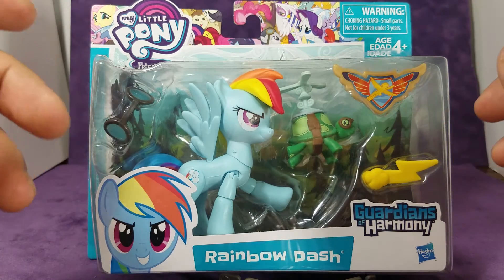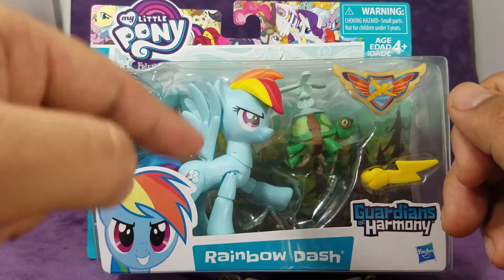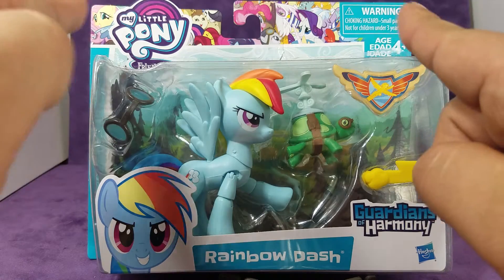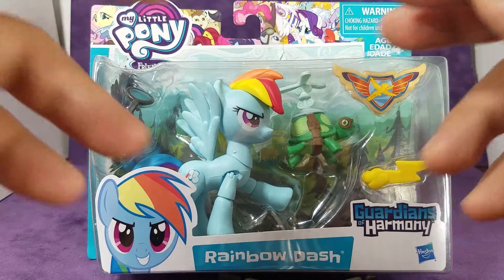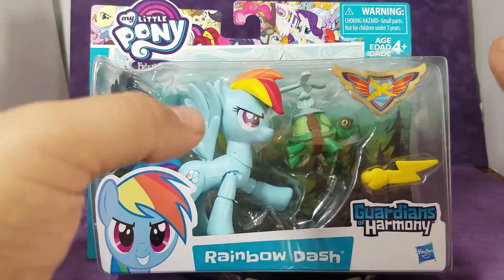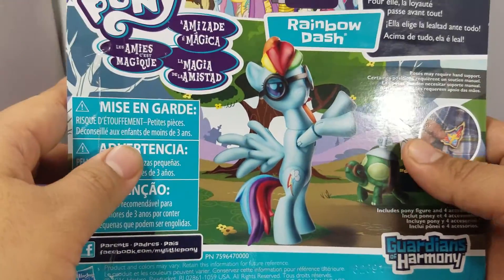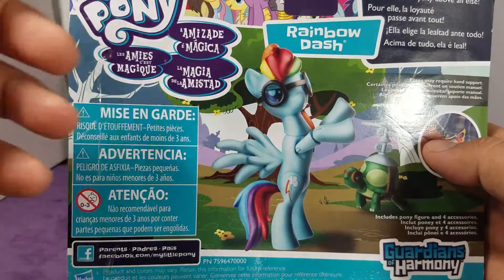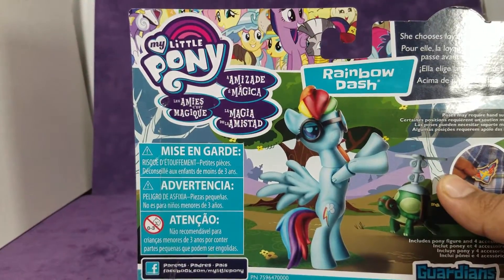Before opening it, let's just take a quick look at the box. We've got a nice picture of Rainbow Dash smiling very maliciously. We have the pictures of the ponies up there, the My Little Pony logo, and we have her in her little display window with all of her accessories. On the back we've got product shots, we've got her in a pose, and we've got all the accessories that come with it as well.